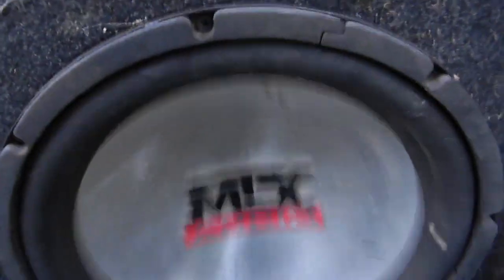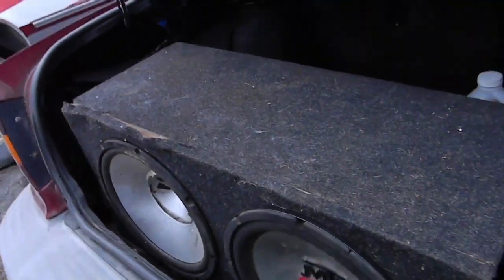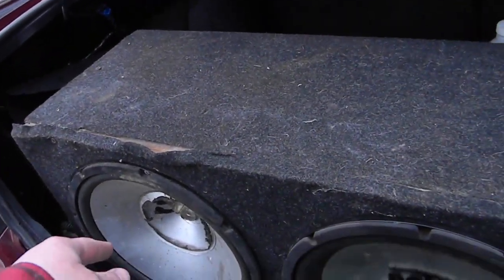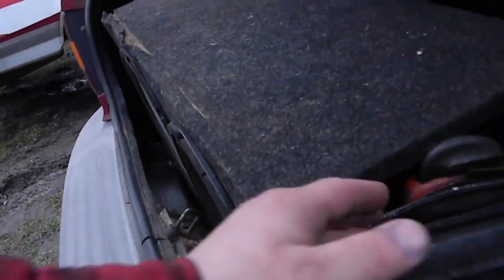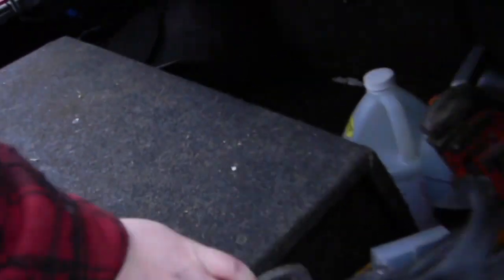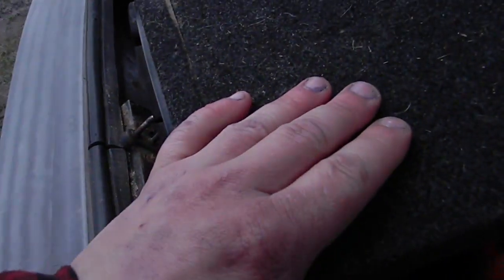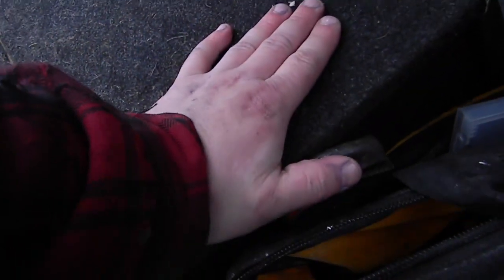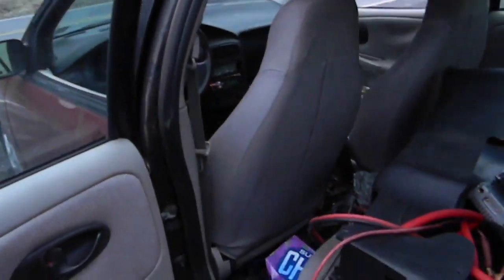I found this MTX dumpster diving. This box and this awful thing here isn't hooked up because it puts out vocals better than bass — all it's going to do is make mud. The box is falling apart and you can hear it rattling. I bet I've got drywall screws holding some of it together. Better times are going to come ahead.